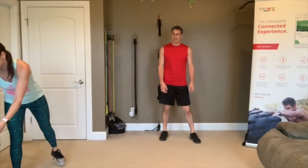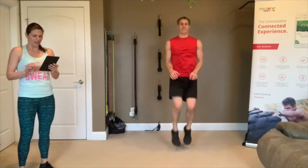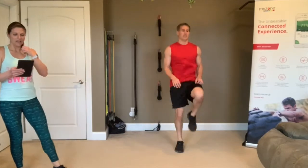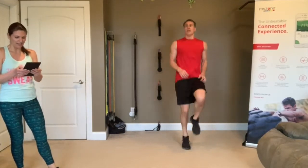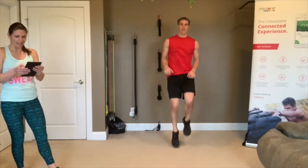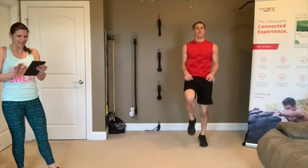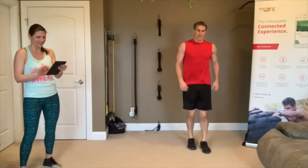One more — 3, 2, 1, let's go! I'm going to watch you this time — get those knees up. Good, Daryl. Good, Pam — lean back a little bit. Good, Heather, modifying. The ladies at Kelly's house are kicking it. Paige and Steven are kicking it. 3, 2, 1 — rest.